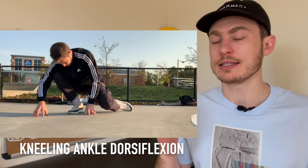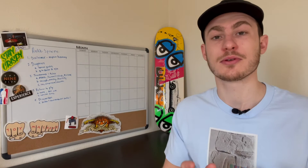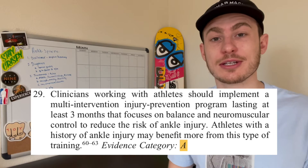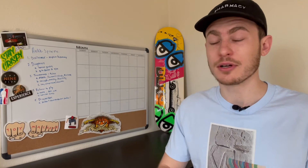Whatever exercise you choose depends on the severity of your ankle sprain. If it's pretty bad, start with something light like the kneeling dorsiflexion stretch; if you're feeling better, try banded or weighted mobility exercises. Once you're moving around and restoring range of motion, science and I both highly recommend starting a strength and conditioning protocol focused on balance, neuromuscular control, hip adductor strength, and eliminating overall muscle imbalances. If you want help with programming, reach out to me through my Instagram, Skate Athletics.